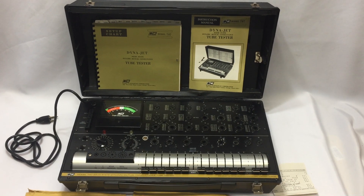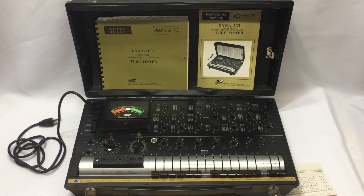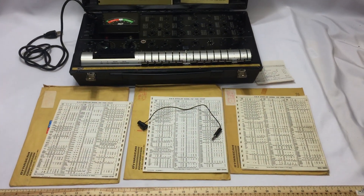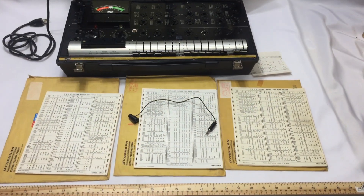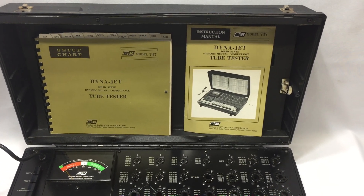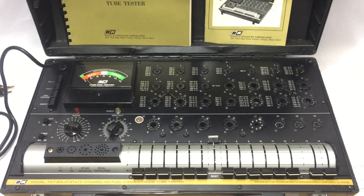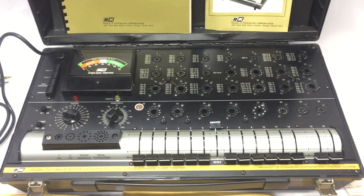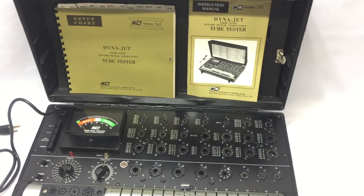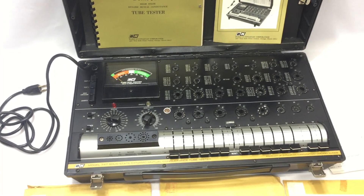Hello, today we're looking at a B&K model 747 solid-state tube tester. We have this for sale for a limited time on our eBay store. We're just getting a general look at the item condition and whatnot. We don't have any way to fully test it, but last known working and it's been kept in very good condition. We've had a few of these come through our shop and they've never been in this good condition cosmetically anyway.